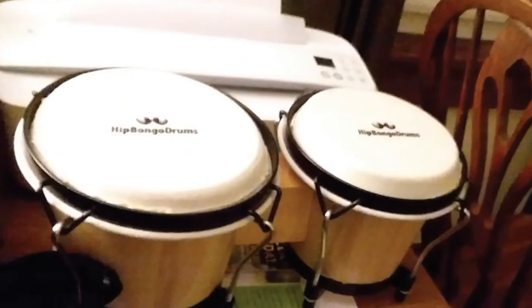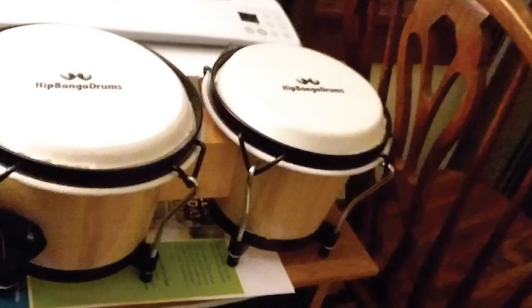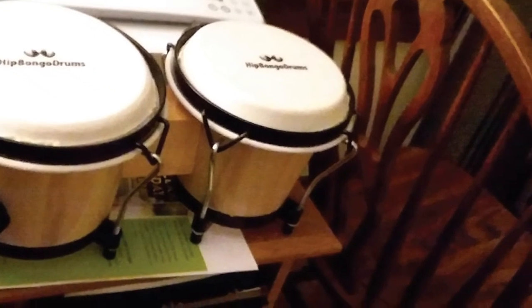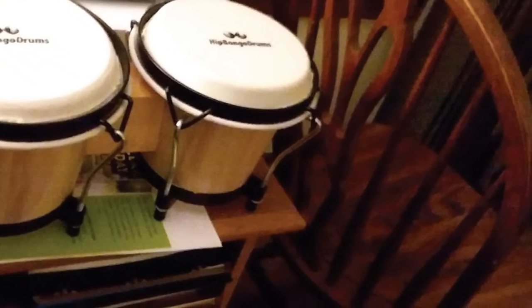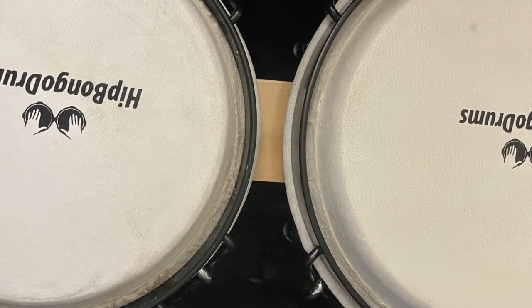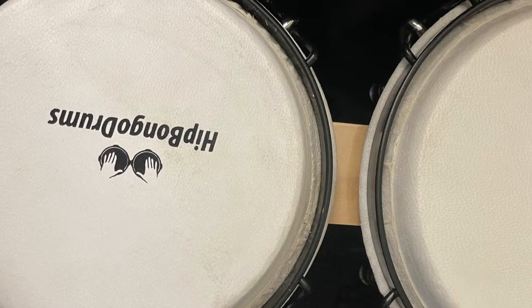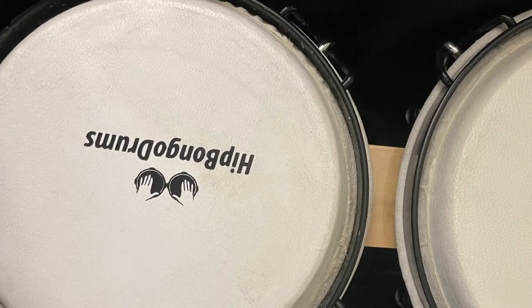The rim has also been designed to be round to make sure that the user can hold the drums at any given position comfortably. It also features rubber feet to minimize wear and tear. It is also lightweight, making it easy to carry around. The natural hide has been stretched with no crevices to ensure that it can produce great sounds regardless of the season.